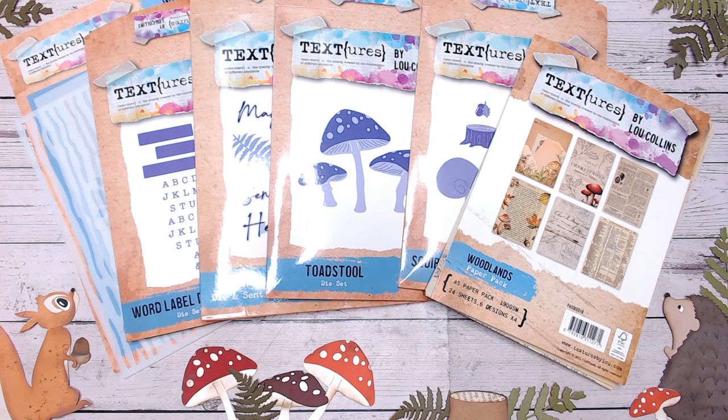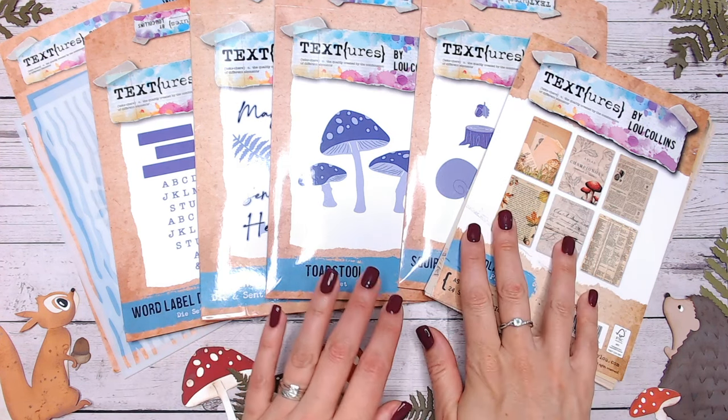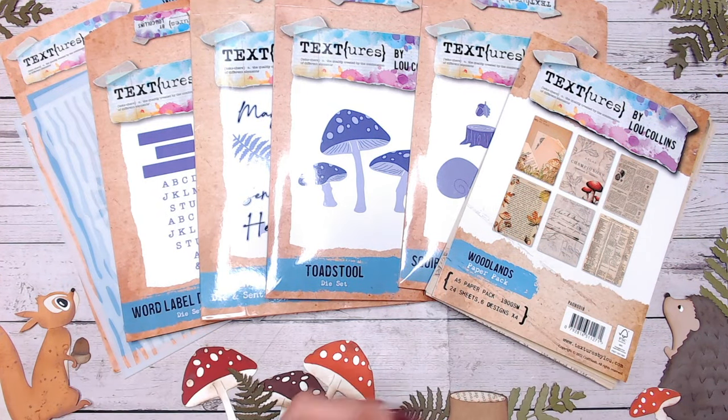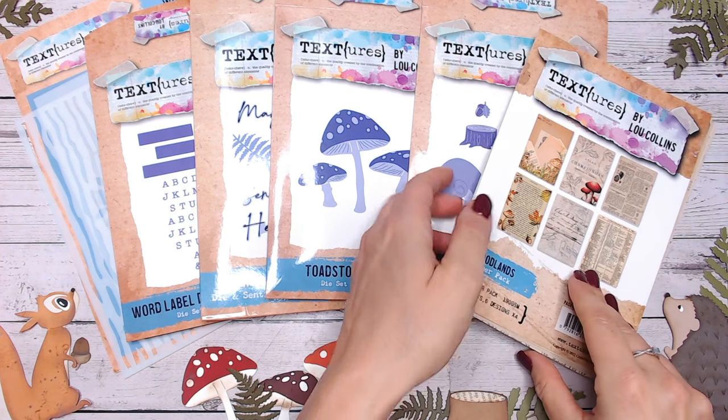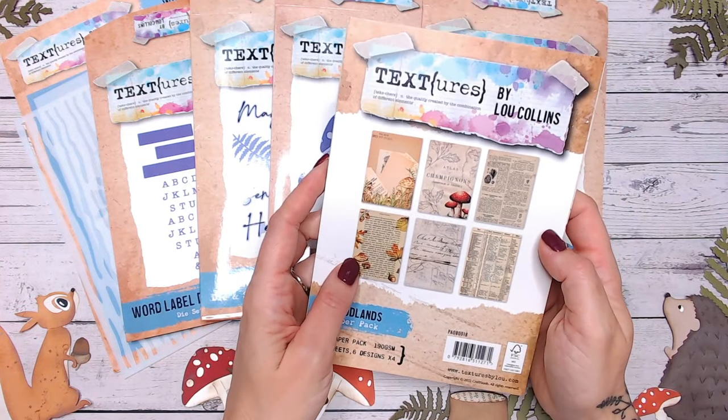I'd love to know in the comments which is your favourite item and whether you'll be purchasing this. Links are below for everything — whether you want to buy individual items, the entire bundle, or ways to save money using the Craft Stash VIP membership. Let's start with the papers, because I think this is actually my favourite part of the entire collection.